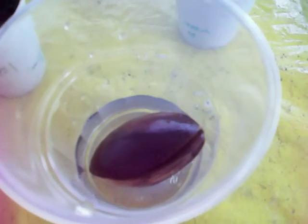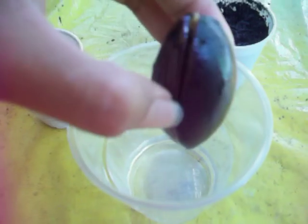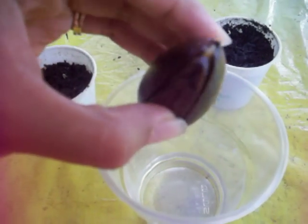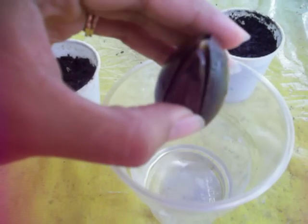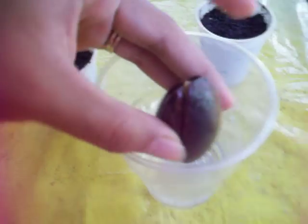This right here is my mamey sapote. I did searches on YouTube to see how to grow it and had no luck — no one seems to be growing these things. I've only seen fully grown, mature mamey sapote trees, so I didn't know how to really grow these. What I did is I soaked it in water for 24 hours, and I dumped half of that water out, and it's been like that.